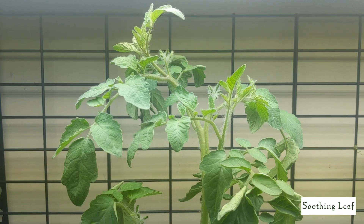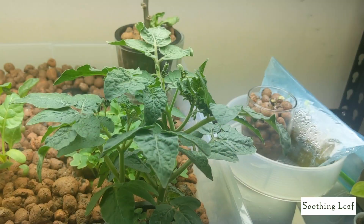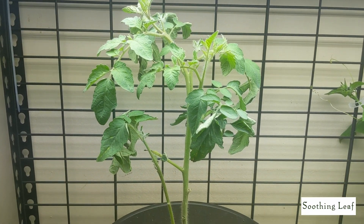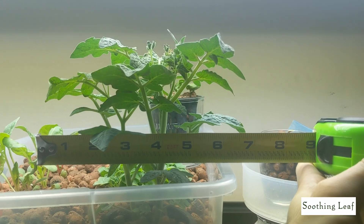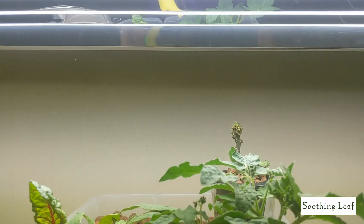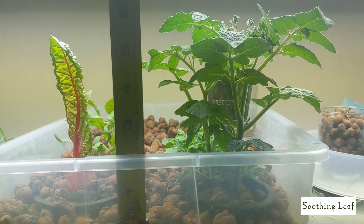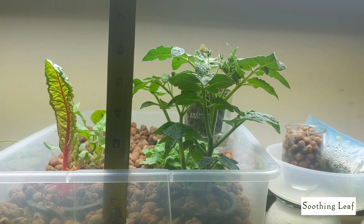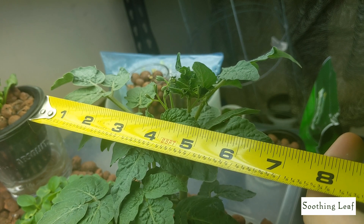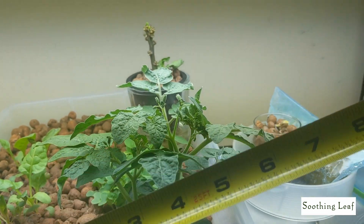Let me show you what the other plant looks like down below — you can see it looks really big in comparison. Look at this baby plant next to it. This is the same variety, just grown in two completely different ways. This one is seven inches by about six inches tall — so basically a seven by seven footprint.